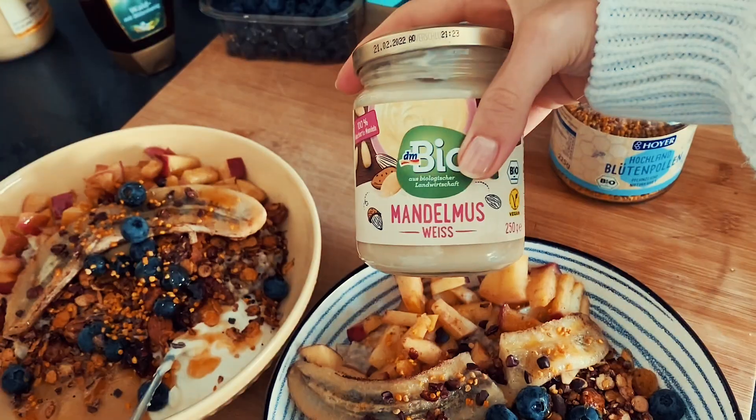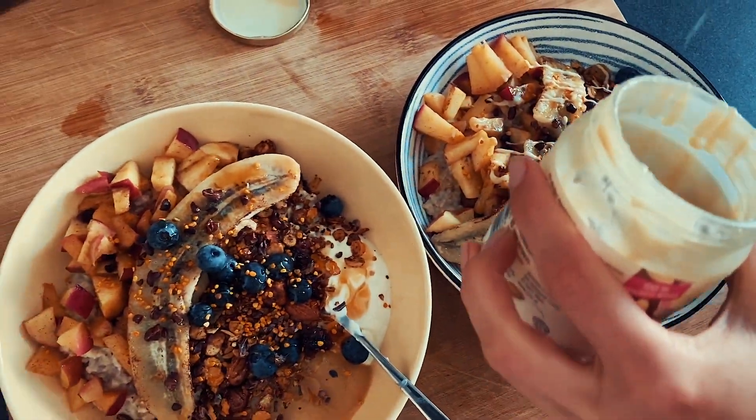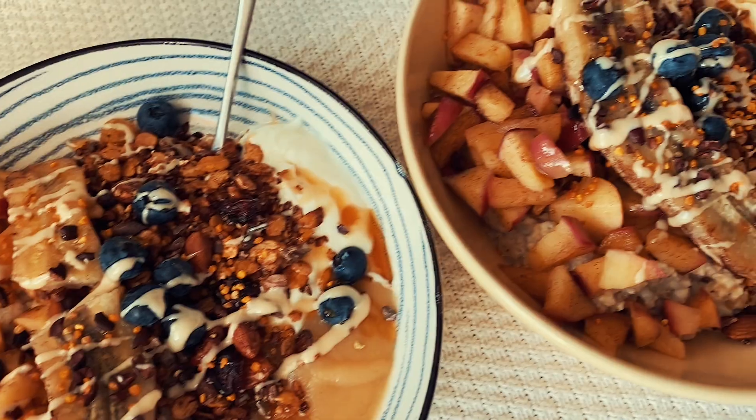The final step is almond butter — just a little bit, it doesn't take much and it tastes so creamy and yummy. I think our bowl already looks pretty dope! Now let's eat it — that's the finished bowl, and I'm so hungry, guys!